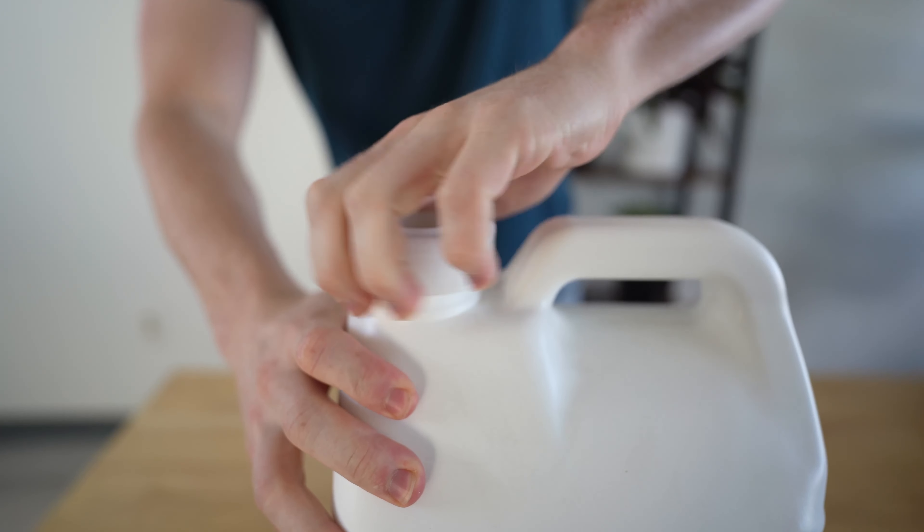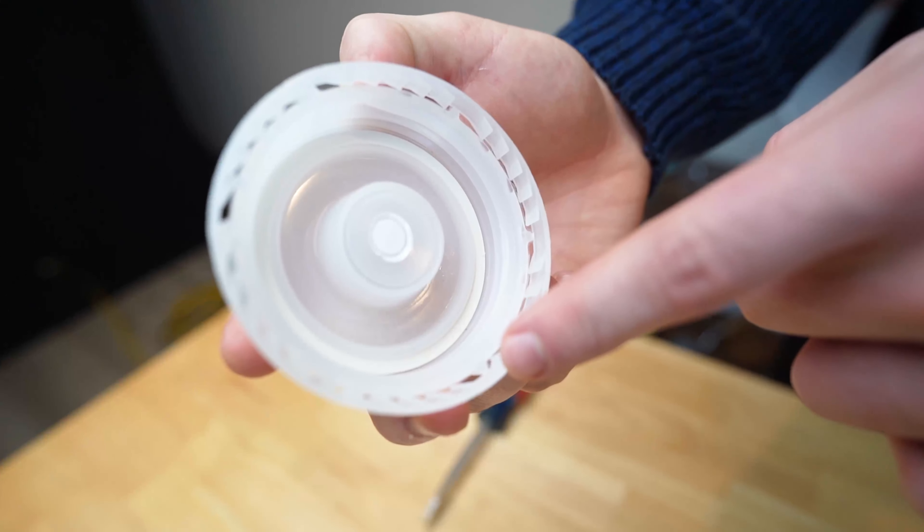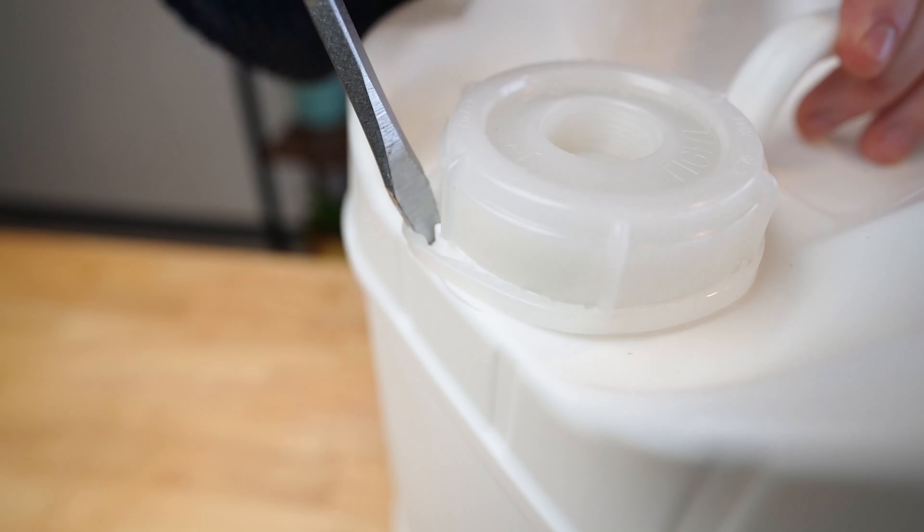2.5 and 5-gallon jugs can be difficult to open since we seal them real tight for shipping. Also, our 5-gallon jugs come with a lock ring which needs to be removed with a flathead screwdriver before opening it up.